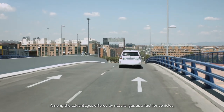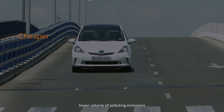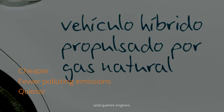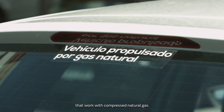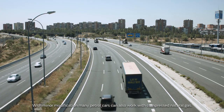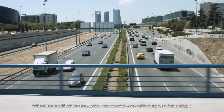Among the advantages offered by natural gas as a fuel for vehicles, we could highlight lower cost, lower volume of polluting emissions, and quieter engines. Most of the largest vehicle producers have models that work with compressed natural gas. With minor modification, many petrol cars can also work with compressed natural gas.